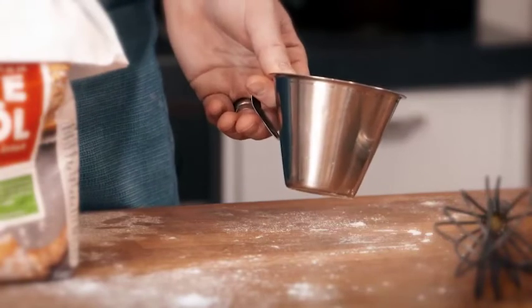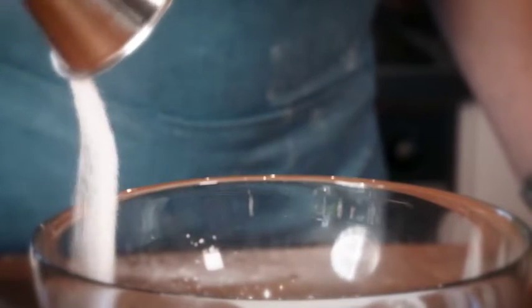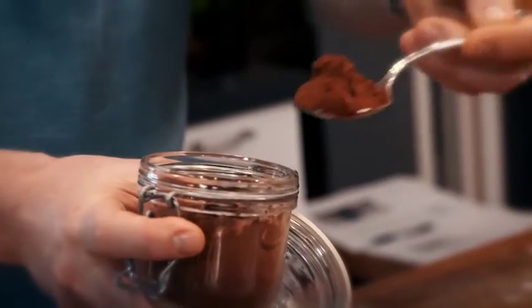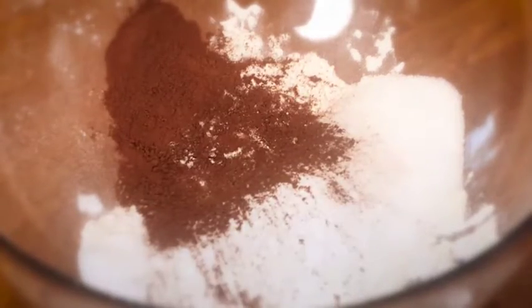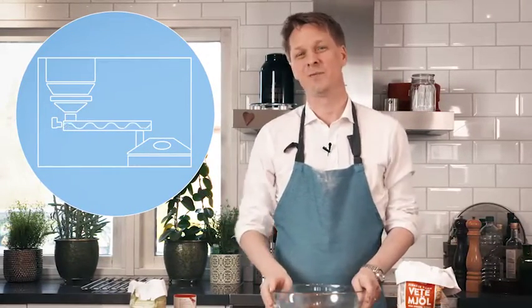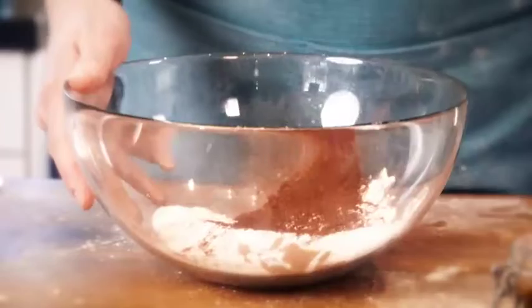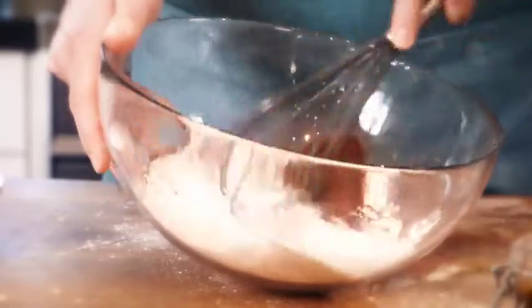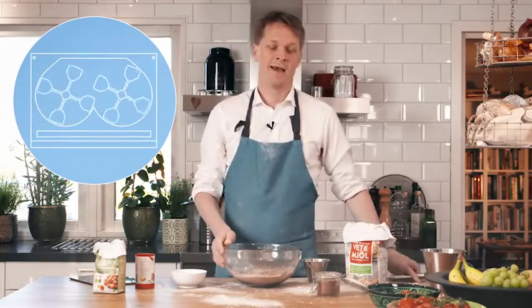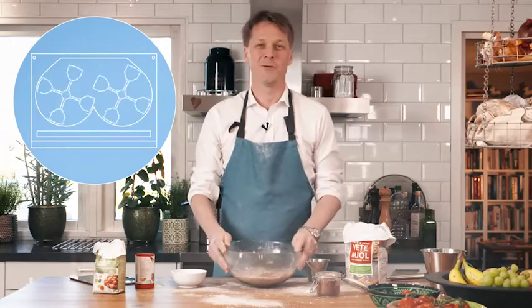Start by measuring out your ingredients, and then you pour them in. You can do this either with a measuring cup or with one of our dosing machines. They do come in many different sizes, but the basic principle is the same. You can do this with a whisk or with one of our mixing machines. They do exist for wet products, but today we're going to focus on the powder.